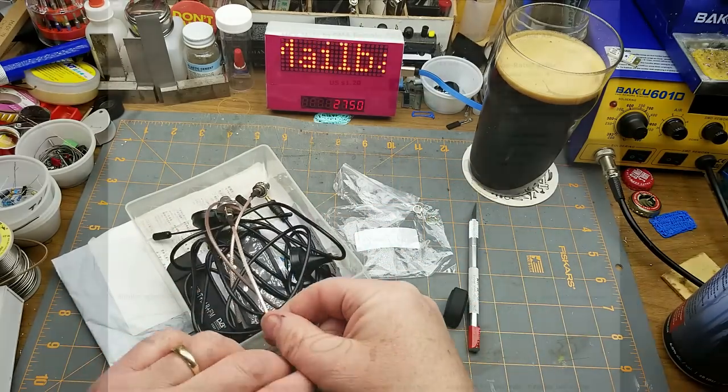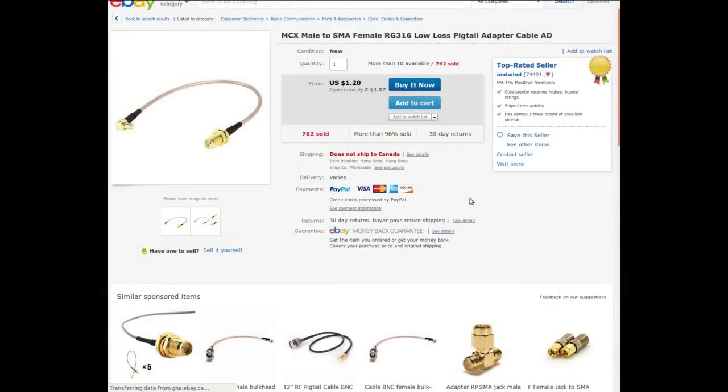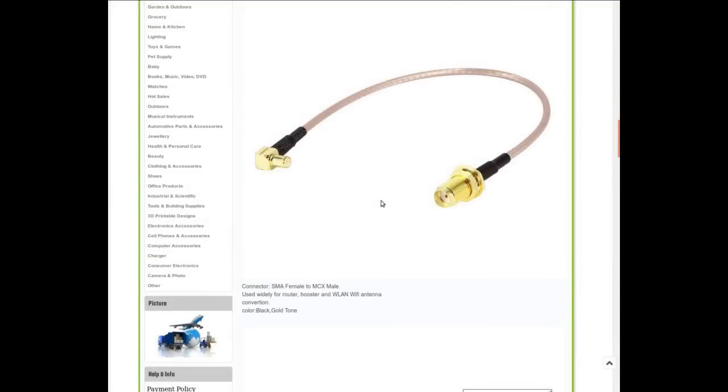It's an MCX male to SMA female RG-316 pigtail adapter cable from AliExpress. I got this from Windy; they're currently not shipping to Canada, but clearly they did when I bought it. I paid $1.48 Canadian with free shipping; it's currently going for $1.57. The connector whose name I couldn't remember is an MCX male, and I'm probably still not going to remember it next time.